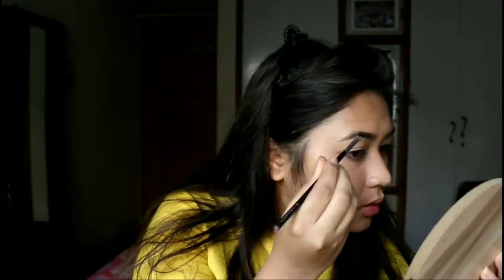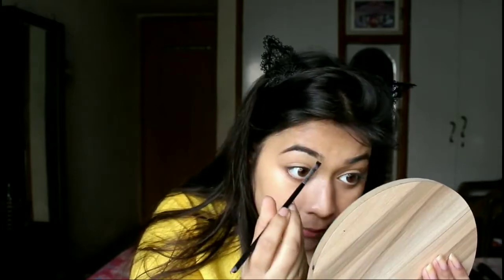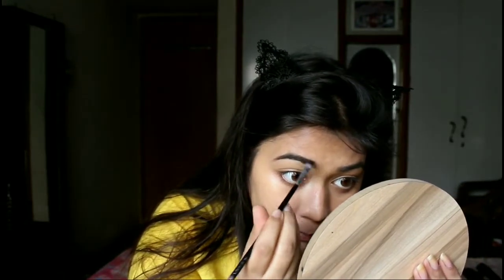Otherwise your face and neck may look like different colors. I am taking Sivana Colors eyebrow powder and mixing both colors — the brown and the black — and I am filling my eyebrows with that. I will fill all the gaps of the eyebrows. Make sure that you are filling your eyebrows because that really frames your face and makes it look really nice.